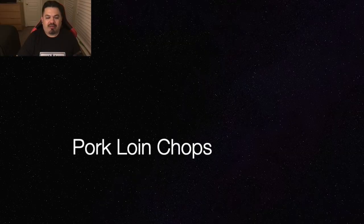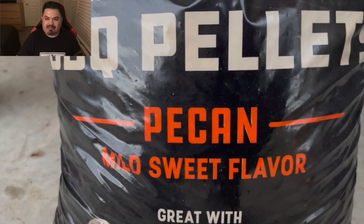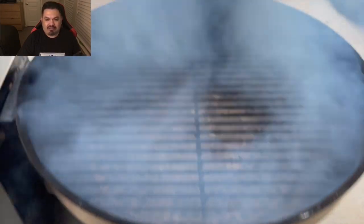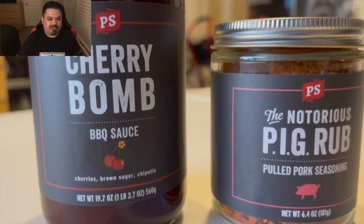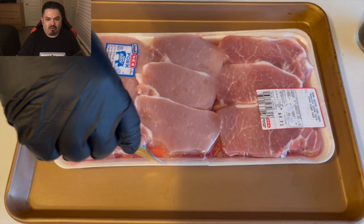Got a quick one for you — pork loin chops on the RecTec pellet grill at 400 degrees. We've got a combo of Cherry Bomb and Notorious Pig rub from PS Seasonings.